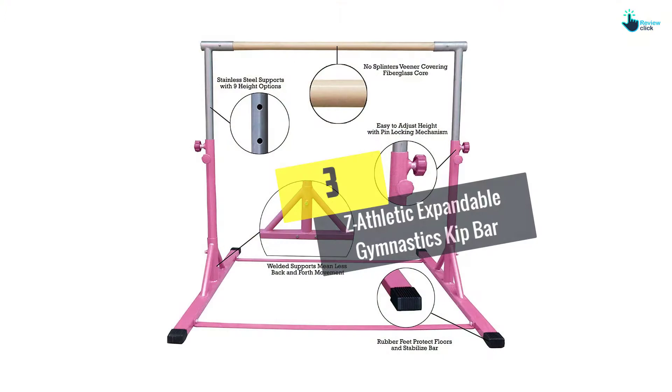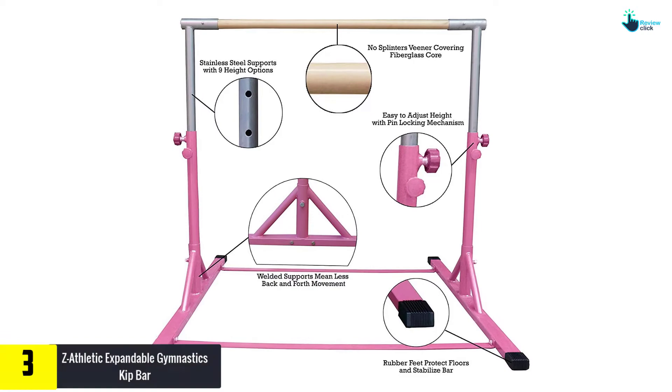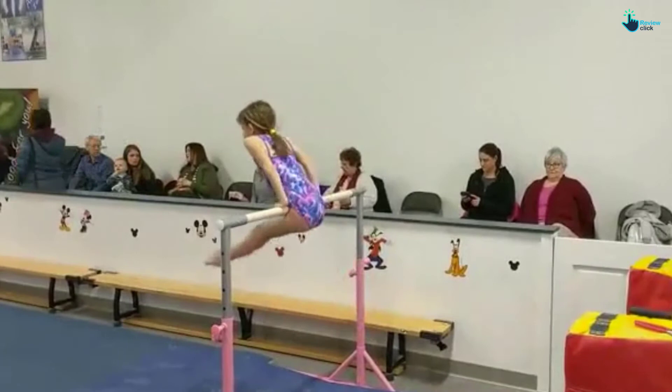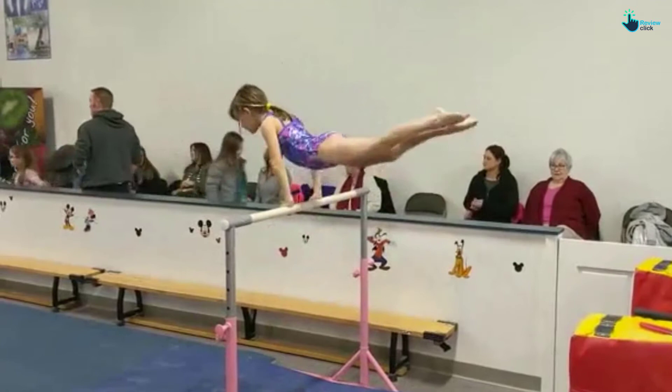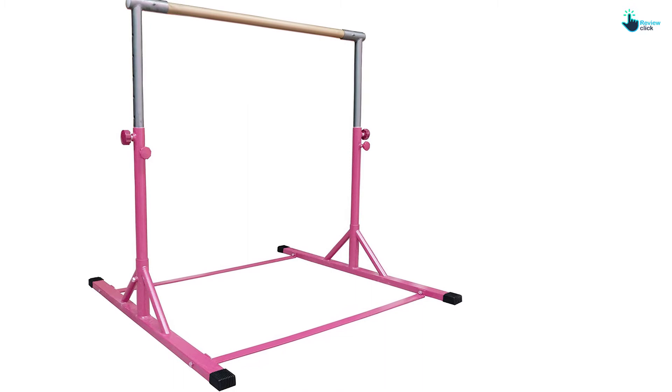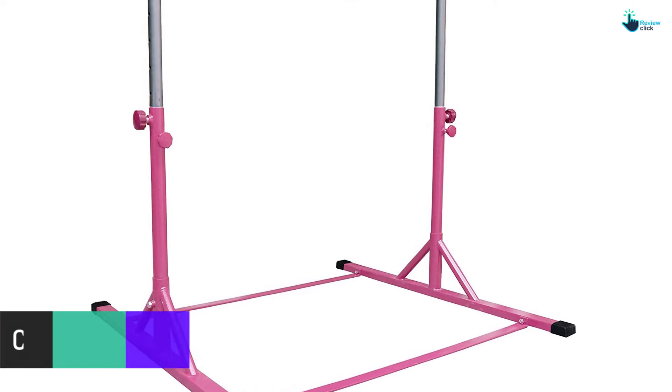At number 3, we have the Z-Athletic Expandable Gymnastics Kip Bar. Gone are the days when gymnasts were experiencing limited training due to the quality of bars — nowadays everyone can train as an expert. The Z-Athletic Kip Bar is one of the lasting solutions when you want to offer junior trainees a perfect platform. With high stability, the stand provides an excellent training platform for level 3 or 4 trainees. The vertical supporting bars are stable and provide easy adjustment, rising from 36 to 58 inches smoothly.